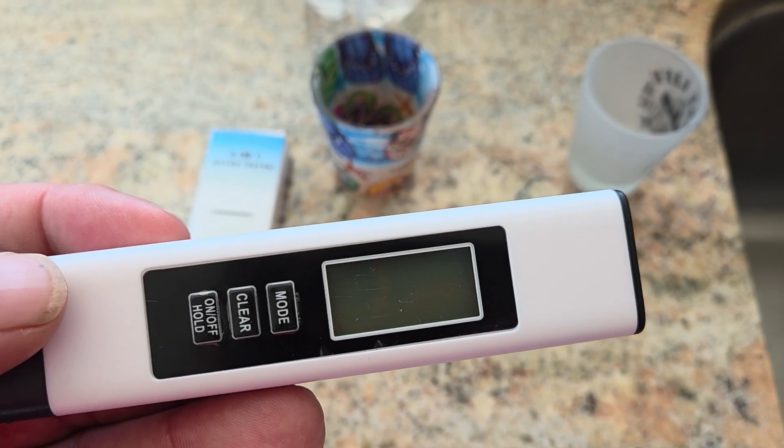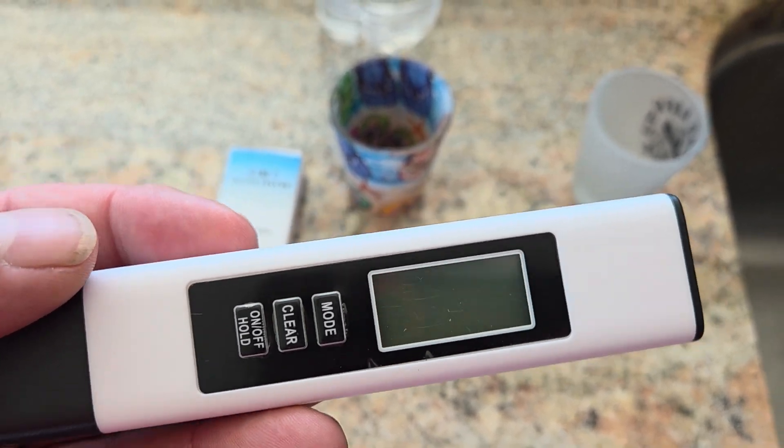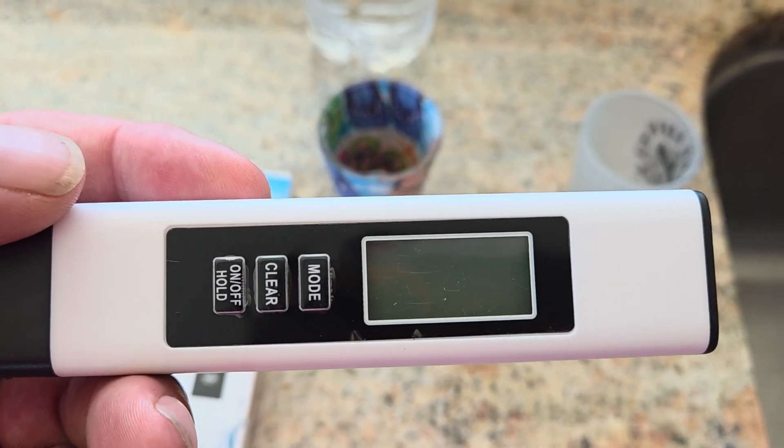This 4-in-1 digital water tester by Maxabee — I think I'm saying that right — I've had it for 4 or 5 days. I bought it because, well, I was just curious.